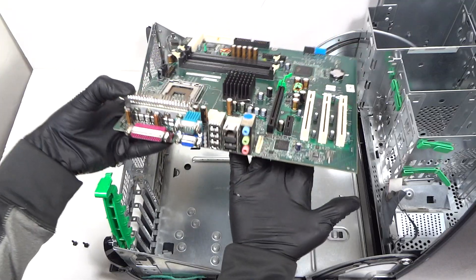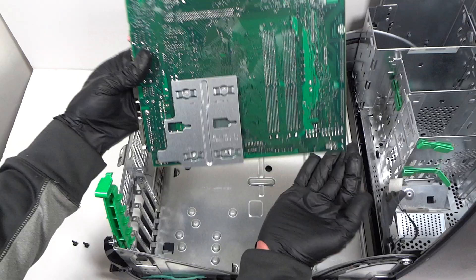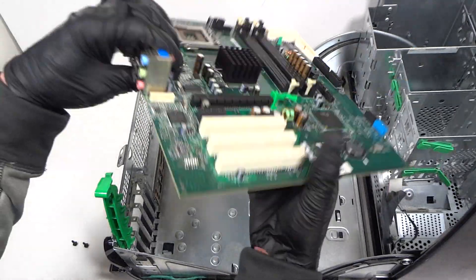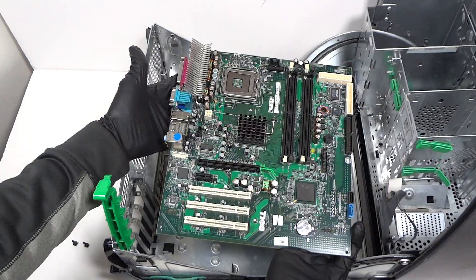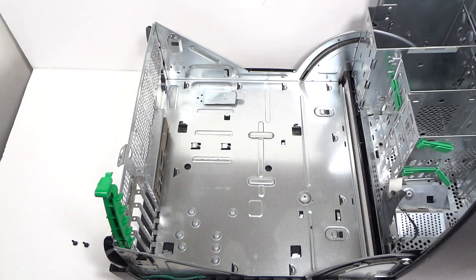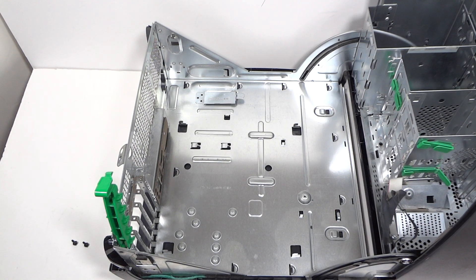The motherboard looks like new. Here's the back side — it's an ATX motherboard. So guys, this will be the end of the video, thanks for watching, bye.